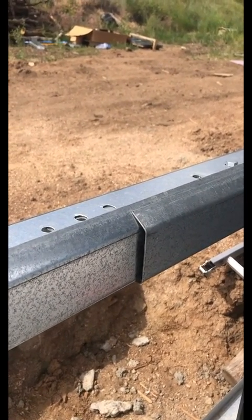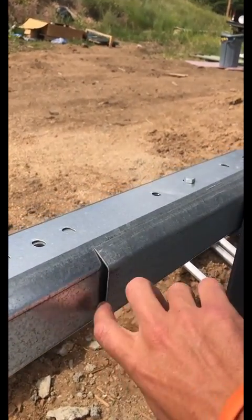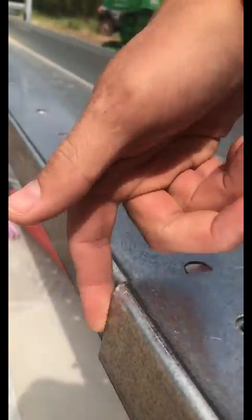One problem that we hear about from folks on their job sites, when they're nesting their lap girts or their lap purlins, they'll wind up with a gap on one side and a gap on the other side.